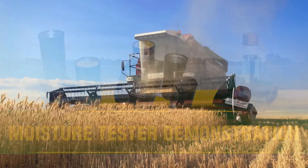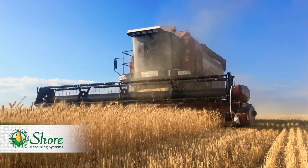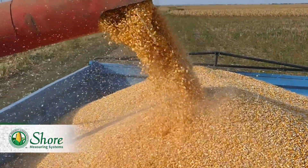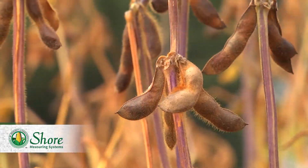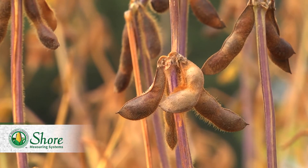Farm operations, large and small, count on repeatable, accurate moisture testing to help them make smart grain storage decisions. Shore moisture testers use proven measurement principles and a cell design that makes our machines the most consistently accurate and economical moisture testers available. Our products allow growers to get test results in the field that closely match the results of commercial moisture testers used by grain elevators.